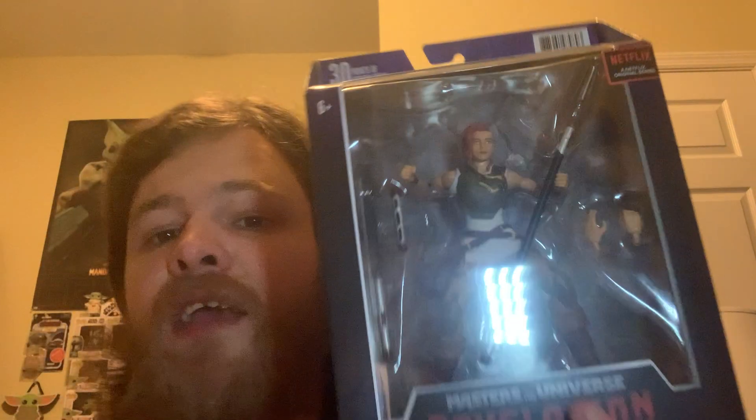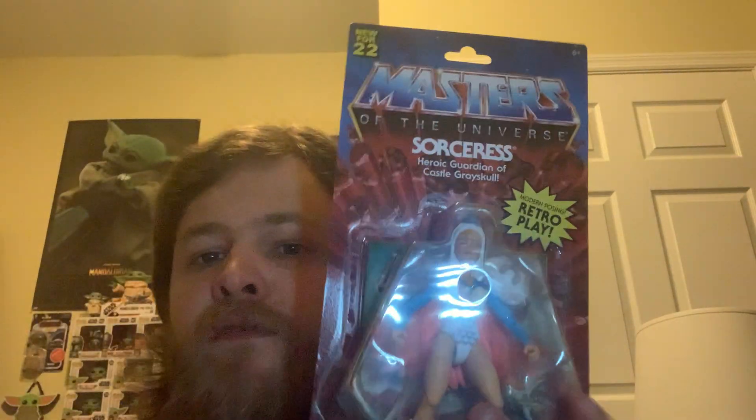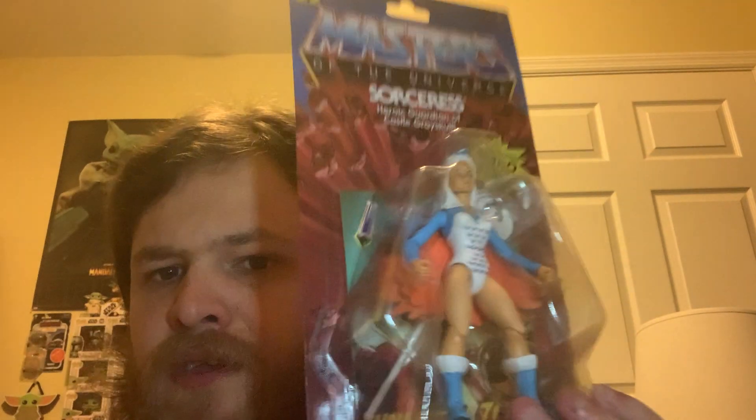Hi everyone, welcome back to another video. Today's video is going to be another unboxing video, but before I get to the unboxing I'm going to show you the figures I already have first. The unboxing is going to be the Masters of the Universe Revelations Teela unboxing — I got this for Christmas, and she was one of the only ones I wanted. I also got the Sorceress for Christmas as well, so let me know if you want to see a video on that.